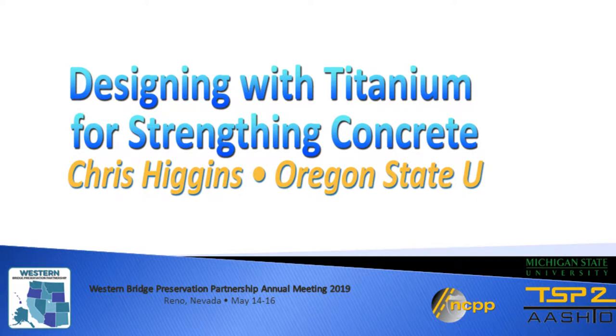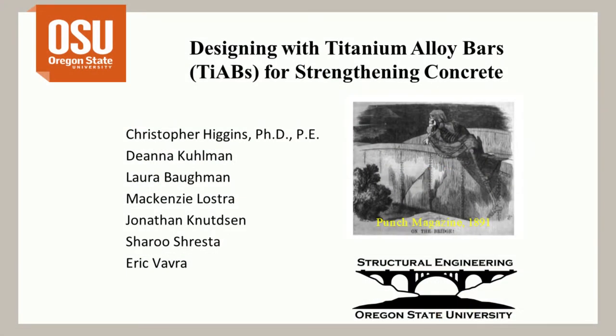Designing with titanium for strengthening concrete. Christopher Higgins is the Cecil and Sally Drinkward Professor of Structural Engineering at Oregon State University. Thanks for being here this afternoon to talk about a new kind of material that hasn't been used previously to strengthen existing reinforced concrete structures — titanium alloy bars.